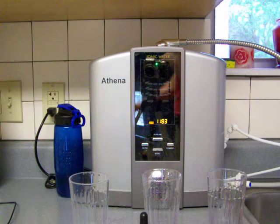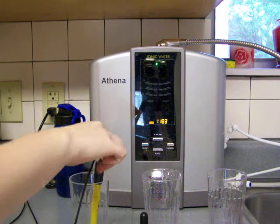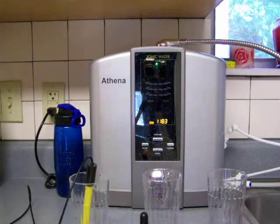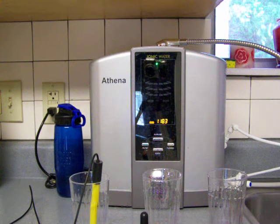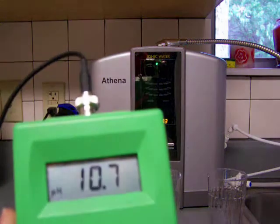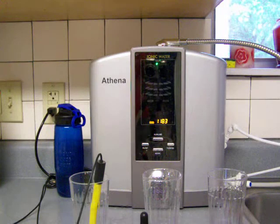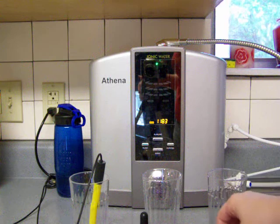Let me grab the peach meter and stick it in here. So it looks like it's a 10.7 pH on our pH meter. That means the smaller bottle was more accurate.